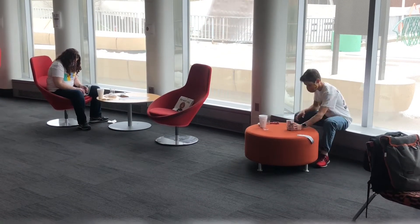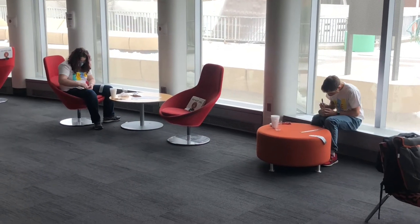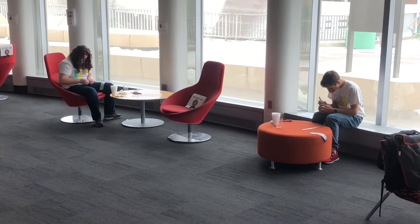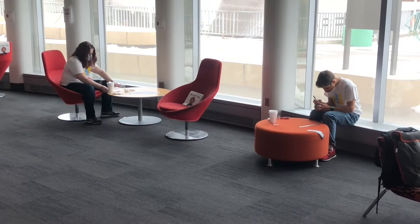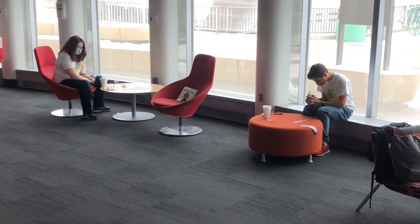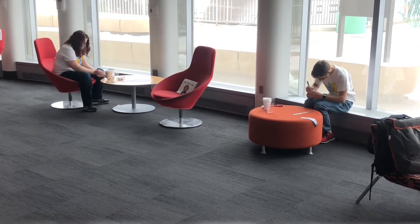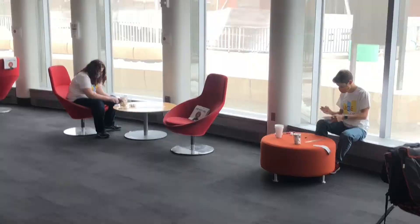Now take some time to assemble your insulation system. Here you can see Sarah and Nathan working on assembling theirs.